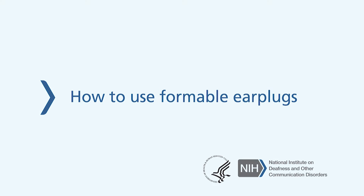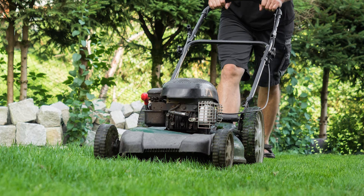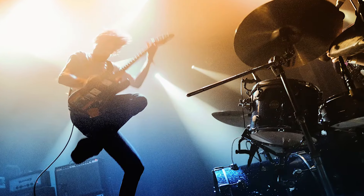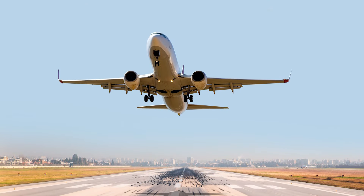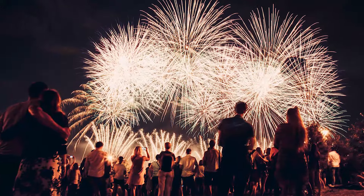How to use formable earplugs. Sounds can be harmful when they're loud and last for a while. The louder the sound, the quicker it can damage your hearing. The good news is you can use hearing protectors to keep your hearing healthy.